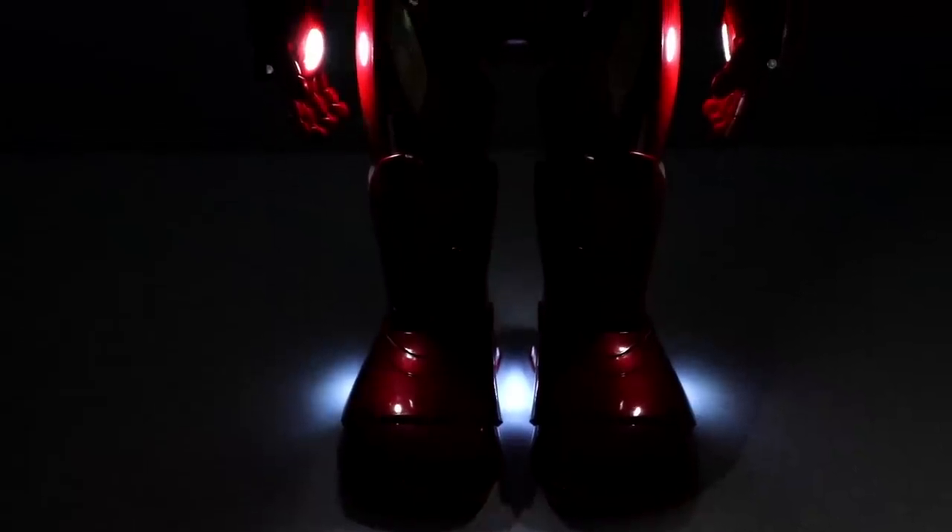Well, there you have it — this here is the Iron Man by UBitech robot. Definitely a very fun robot with a lot of playback value in terms of customizing it, programming it, and even playing an augmented reality game, which is actually very unique and very fun. If you guys enjoyed this video, be sure to give it a thumbs up, and if you didn't, hit that thumbs down button twice. We'll see you guys next time — take care, bye bye!